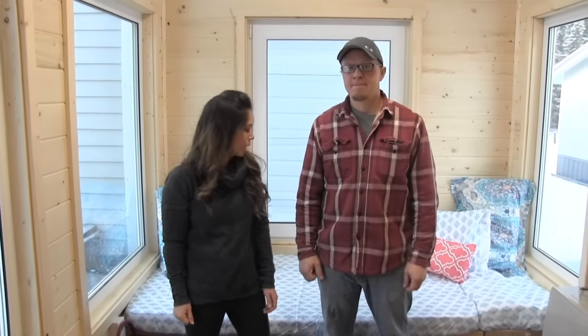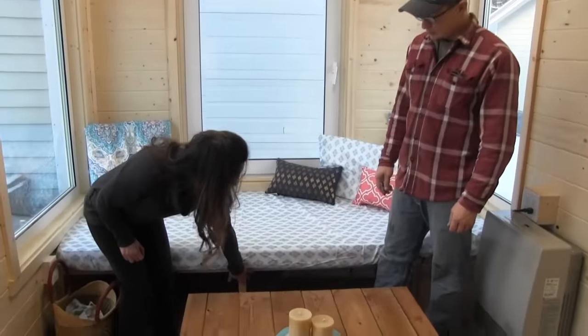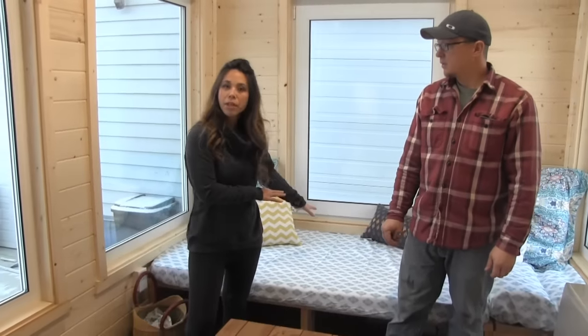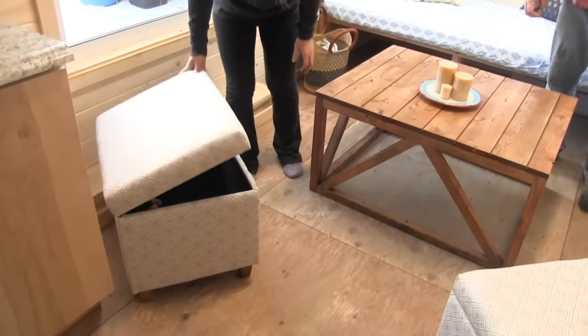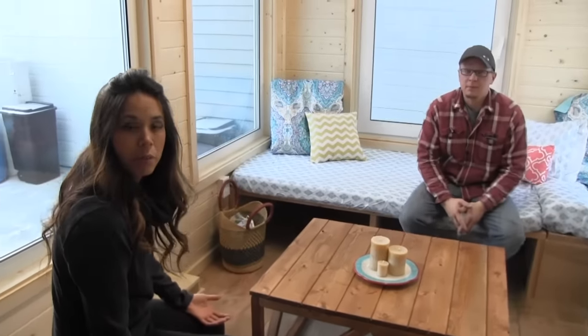Moving along to the living room area, this is basically just a twin mattress with lots of storage underneath it. There's also another hatch here that has a bunch of storage. To make it more like a living room, we added these storage ottomans which have a ton of storage, and you can sit down and have a nice conversation — it's just like a normal living room.